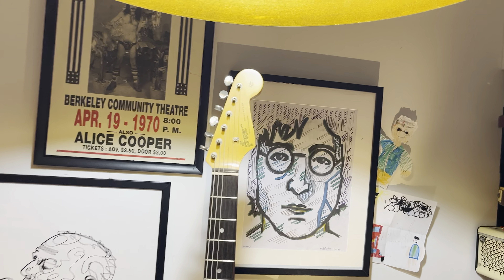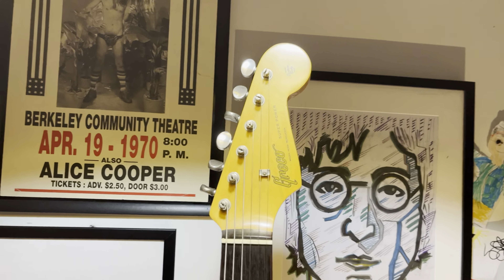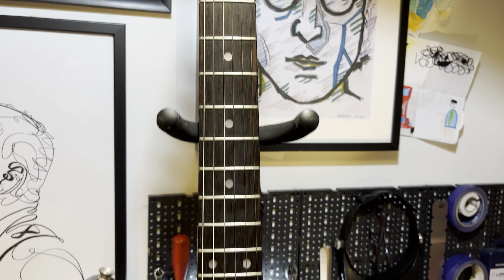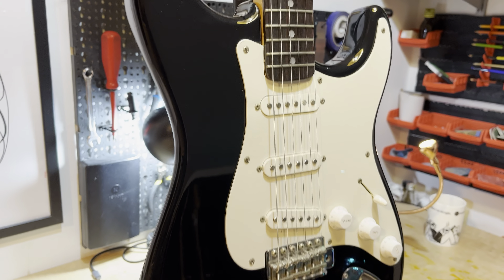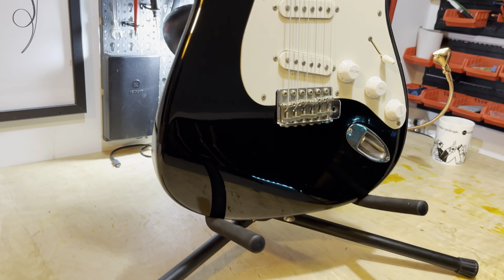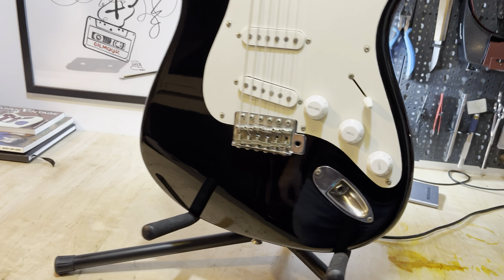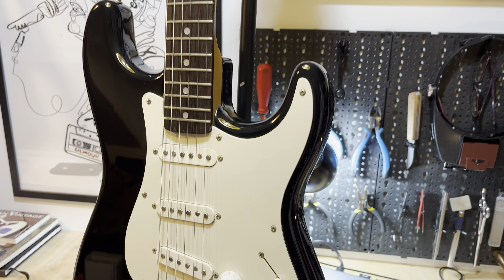Greco SE 380. Early 80s guitars that were meant to be entry-level ones — they are super real labeled. So this is a guitar from the super real era, those meant to be entry-level.